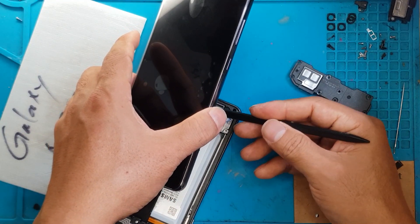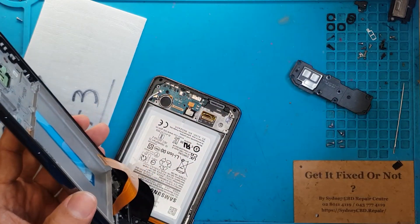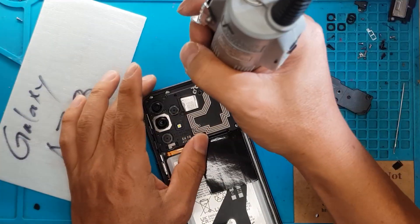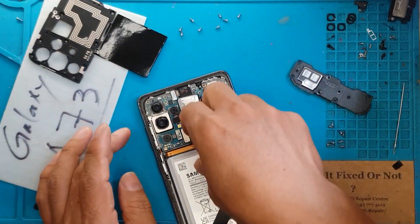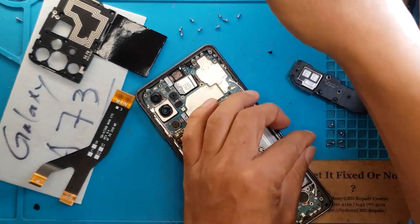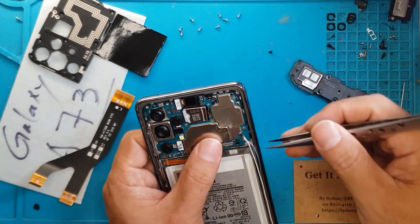Don't worry if it looks blurry because it's still got its plastic cover over the display. We are gonna focus now on the removal of the components that we're going to transfer to the new display — we're gonna remove these cables, remove some screws, then remove the antenna cables.